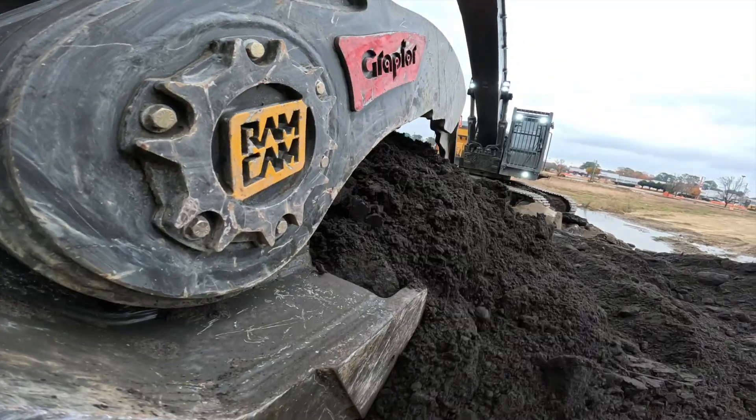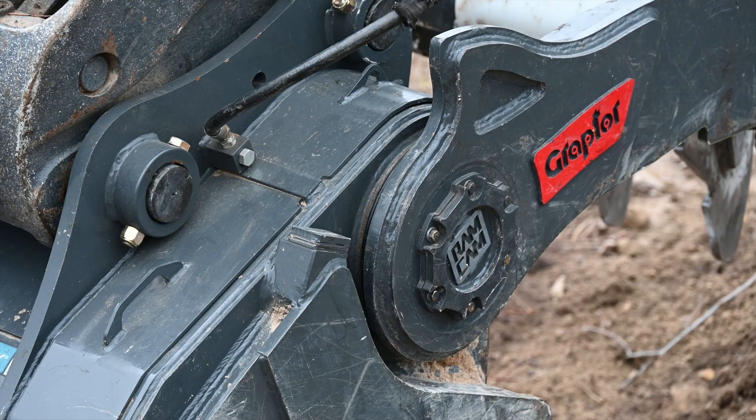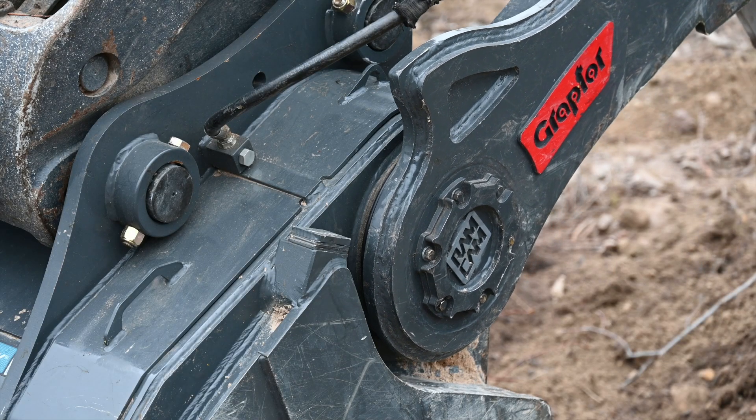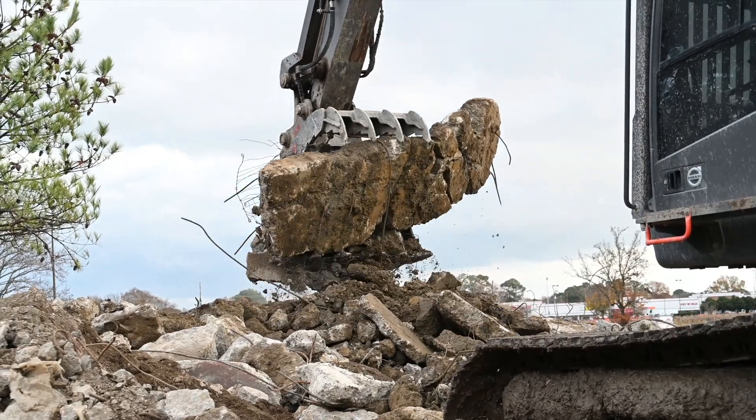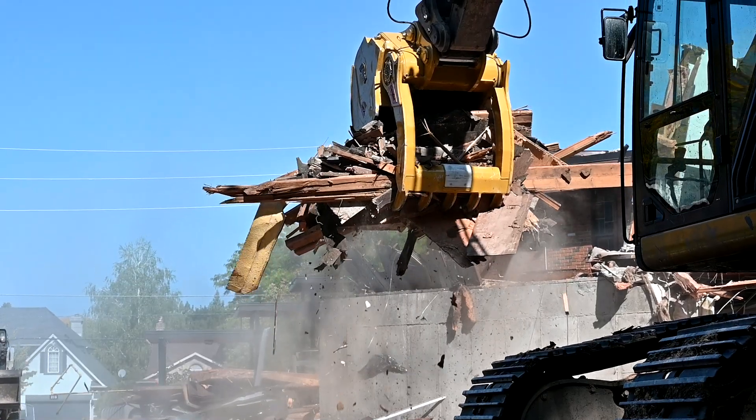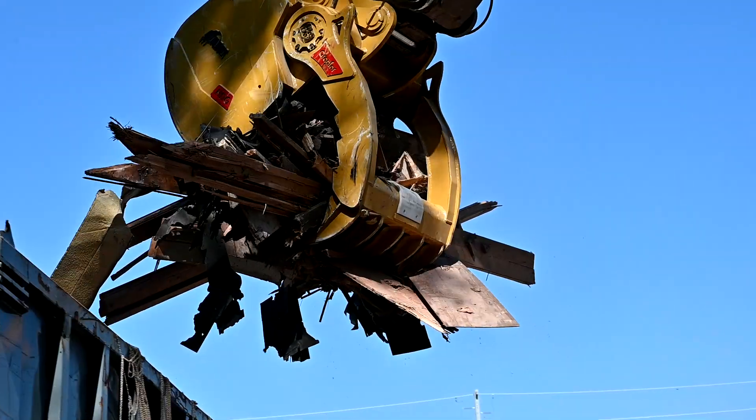True to its legend, the new Graptor continues to conceal all the mechanical components for ultimate protection from weather, loose material, and damaging debris — a must-have for hassle-free productivity on any job site.